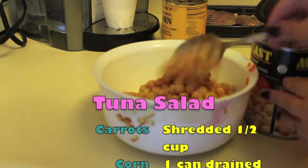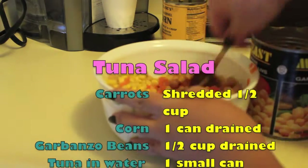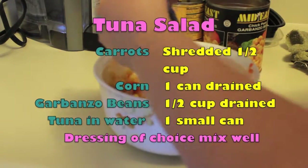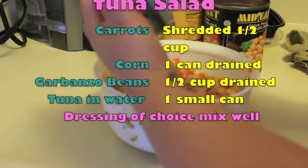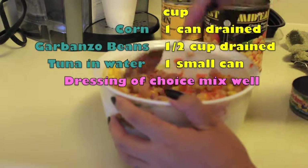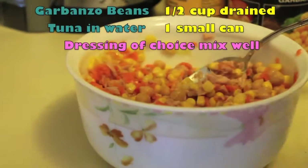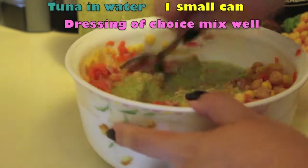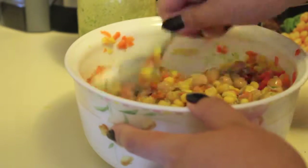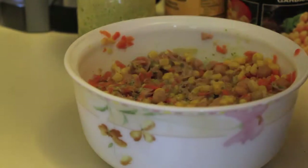I also have a whole can of drained corn — make sure it's drained, you don't want the water in there — and about half a cup of garbanzo beans or chickpeas. Those again have to be drained because the extra water gives it an unwanted taste. Then one small tin of tuna — I use Chicken of the Sea, the water-based one, not the oil one. Mix that really well, then add your dressing of choice, salt and pepper if needed. The dressing I'm using is actually a vegan mayonnaise. This recipe isn't fully vegan but that's what I used — I'll share a perfected vegan mayonnaise recipe in the future.